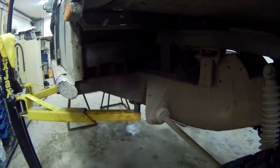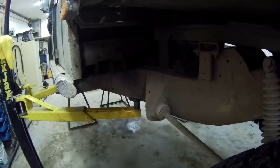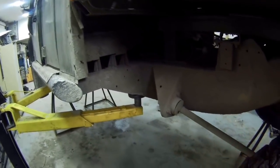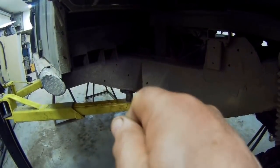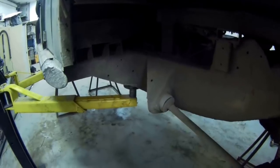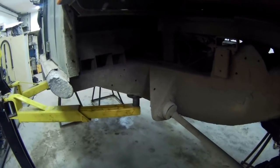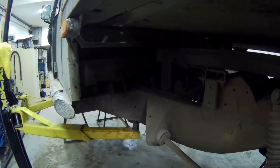Took it for a run yesterday, I had to go downtown, came back and previously I'd set the drum up as you would do — tighten it up, tighten up the adjuster, and then back it off about half a turn or a full turn. And it spun nicely, nice and freely, so I thought nothing about it. Came back from a trip downtown and there was smoke bellowing out of the handbrake drum.